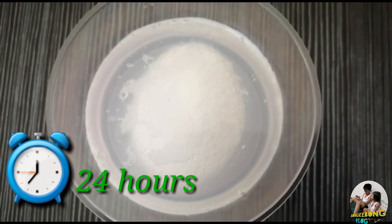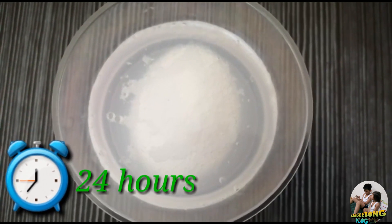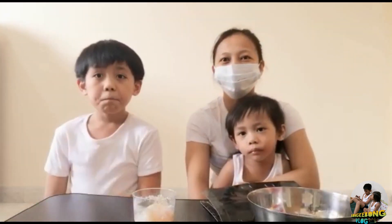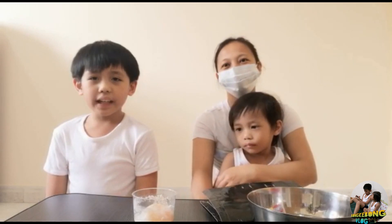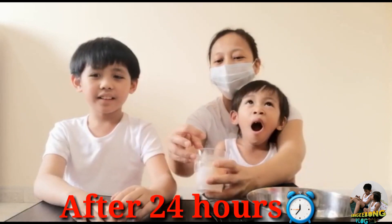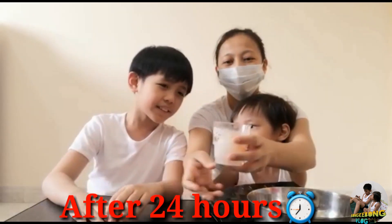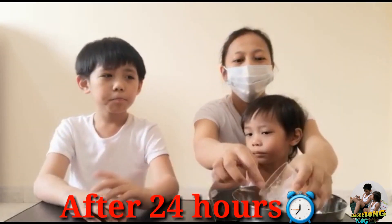So guys, we cannot wait to see what will happen to the egg. Let's see if it's really a bouncy egg after all. Finally, we are finished soaking the egg. Let's see the final outcome of our bouncy egg experiment. I just have a basin here to rinse the egg.